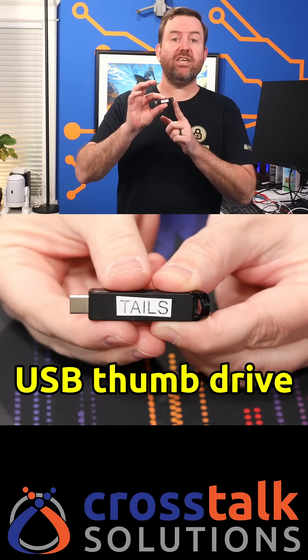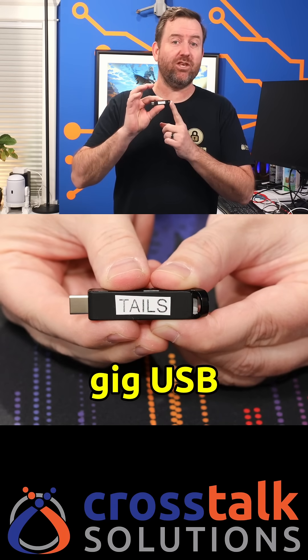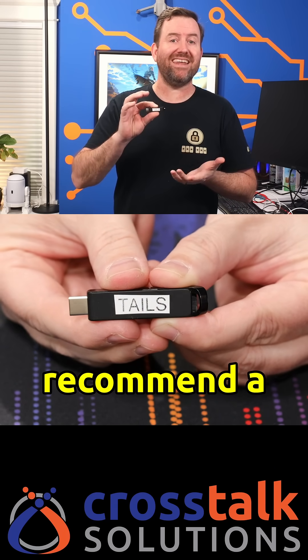First you're going to need a USB thumb drive for the Tails operating system. You need at least an 8 gig USB thumb drive, and I would recommend a USB 3 thumb drive for the fastest speeds.